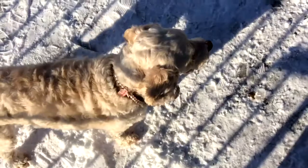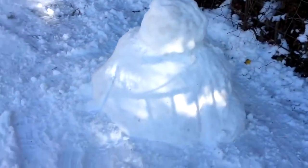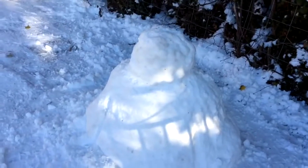Getting on to the snowman. And Bella, don't be barking. So, here we go. These are our endeavours. It looks like a huge tit at the moment, with a huge nipple on top.